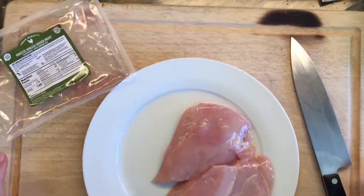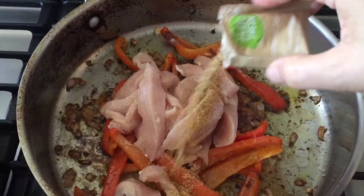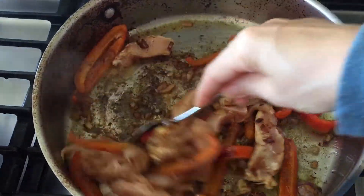Next we want to work on the chicken. I've just transferred over to a new cutting board and I'm going to slice all of the chicken into long fajita strips. Then we can add that to our sautéed vegetables and add a little bit more of the seasoning pack.